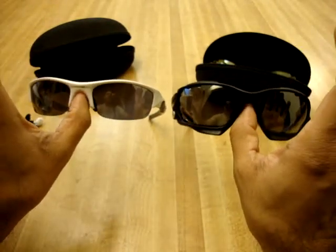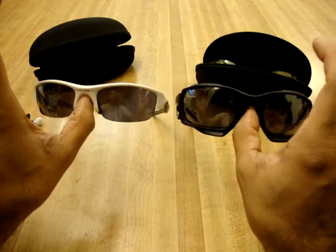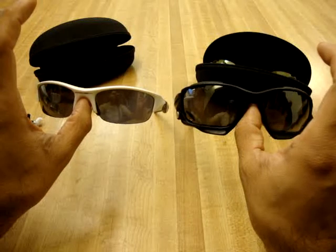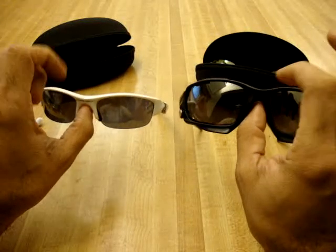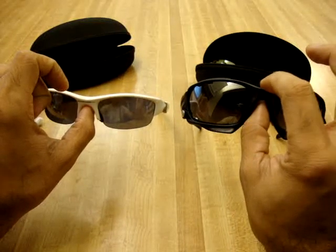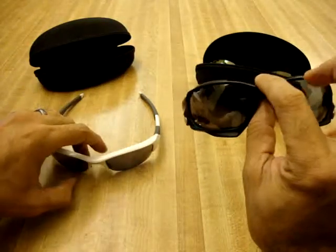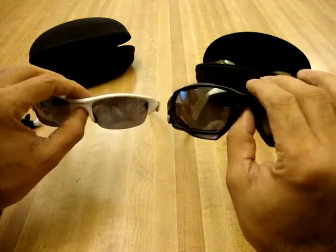If you're kind of iffy about purchasing the Jawbones and leaning more towards the Flak Jackets but you like the Jawbone design and think it's too big, try the Split Jacket — that's a new model that came out. It's very similar to the Jawbone in the way it works and how it opens to change the lenses, but it's a little bit smaller with more of a square look to it. So check that one out.